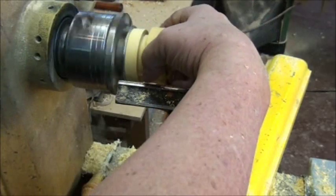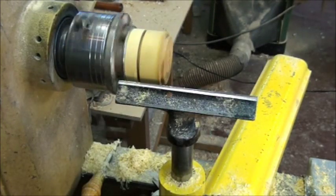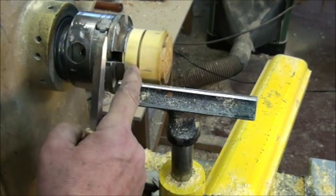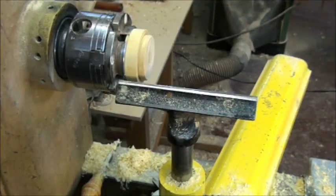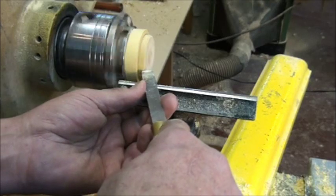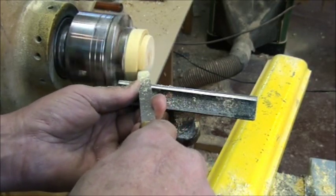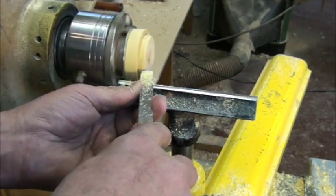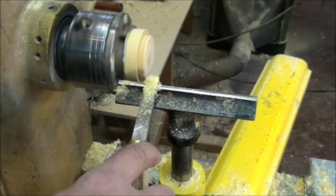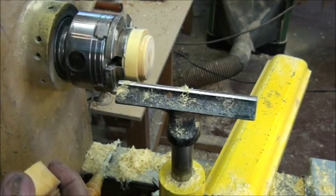Now I'm going to just test my fit here and see if I'm close — and I'm close. Ordinarily the lid on this base of this little box project wouldn't run very true until you get the shoulders to match up, so I am right where I need to be. That's kind of the purpose of establishing that little tenon on there. I'm going to turn my lathe back on and complete my threads. At this point I'm just about 90 degrees to the level of my threads.